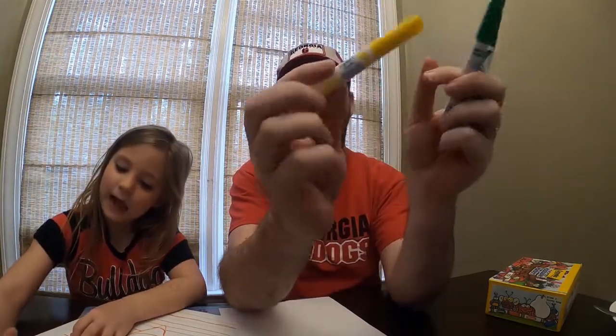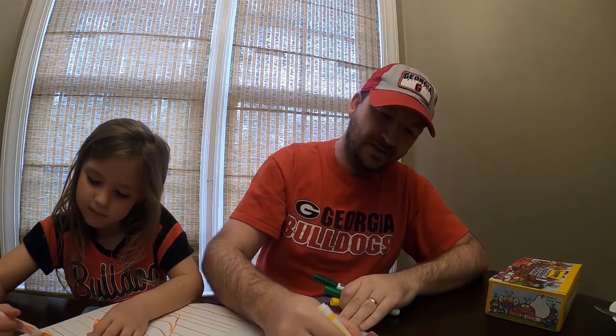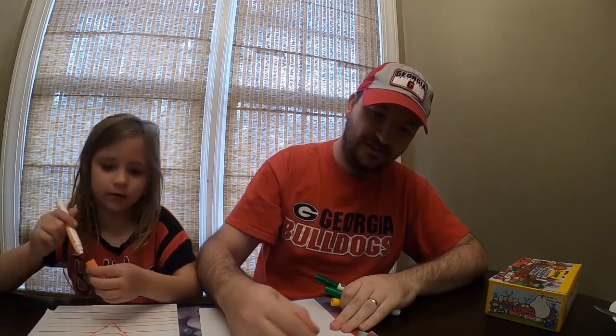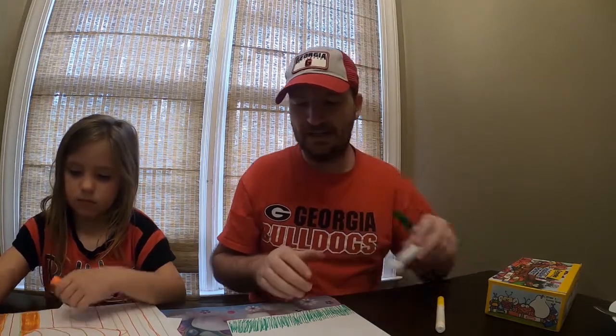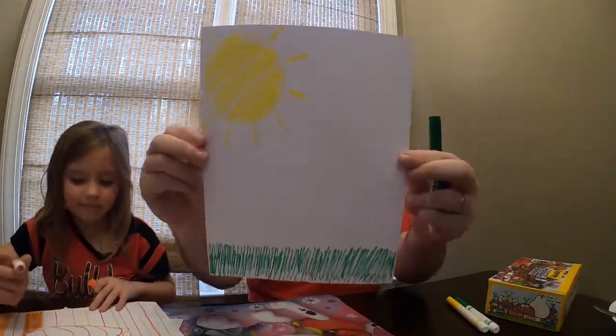Yellow makes me think of the sun, so let's draw a very pretty picture of the sun. And that's all you're drawing? Just the sun? Not grass, not anything else? Nothing else, sorry. You know, we might have to do a paint challenge — paint a picture on a canvas. I was watching Bob Ross last night. You know who Bob Ross is? A painter. Yeah, he was a painter, he's no longer alive. He said when you made mistakes, they were happy accidents. I guess it was a happy accident that I got two greens.